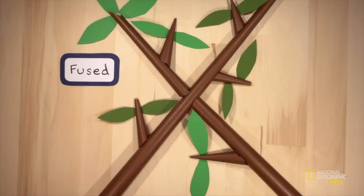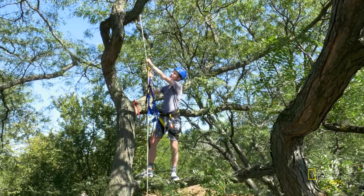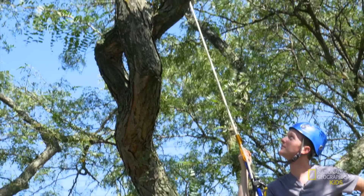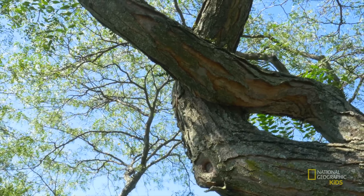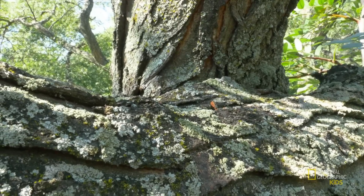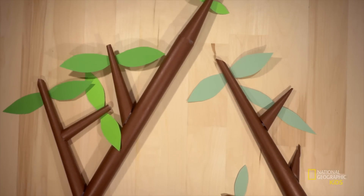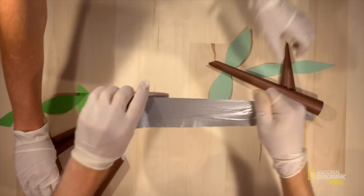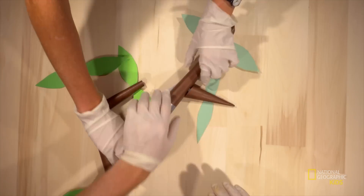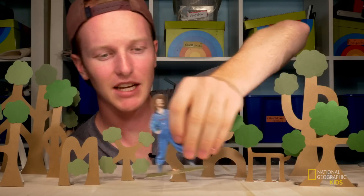We're climbing this locust tree in front of my parents' house to check out these two branches. A while ago they started growing close to each other, then they started touching, and now check it out — they're fused. Inosculation, pretty crazy right? Grafting is basically the same thing as inosculation except instead of things happening naturally, a gardener comes out and cuts two branches and then bandages them together to encourage the fusing to happen. So it's kind of like artificial inosculation.